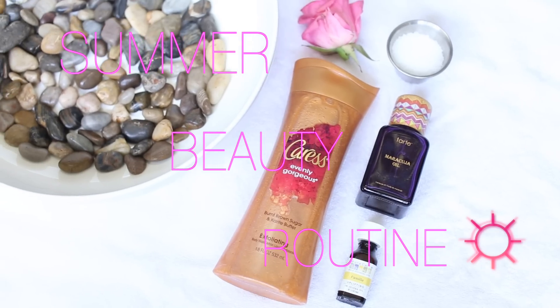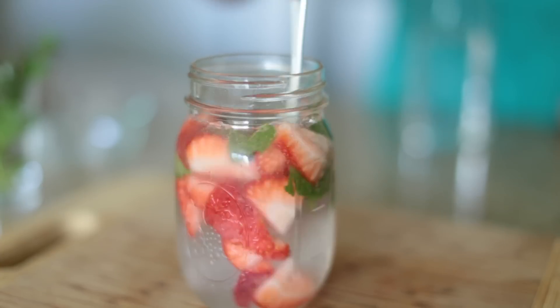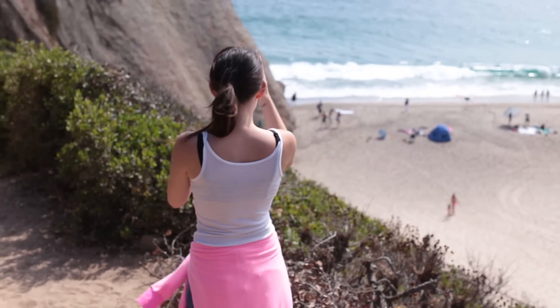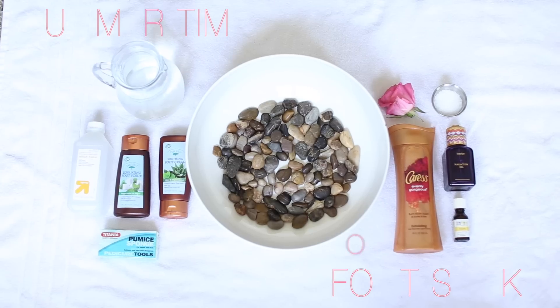Hey guys, welcome back to my channel! Summertime is officially upon us, and I don't know about you, but my beauty routine changes a little bit during the summer months. So today I'm gonna share with you my head-to-toe summer beauty routine. Let's get started!